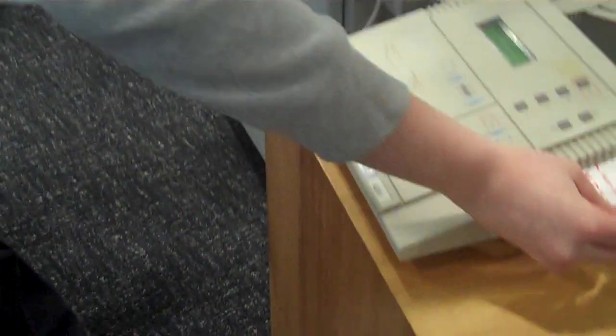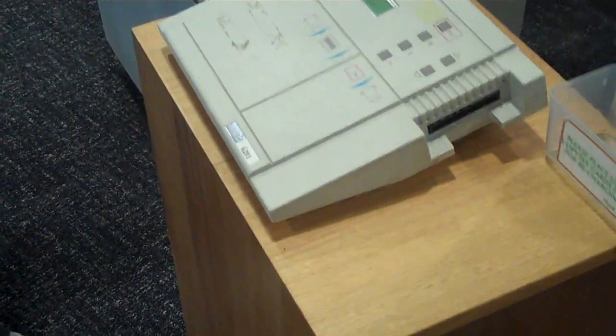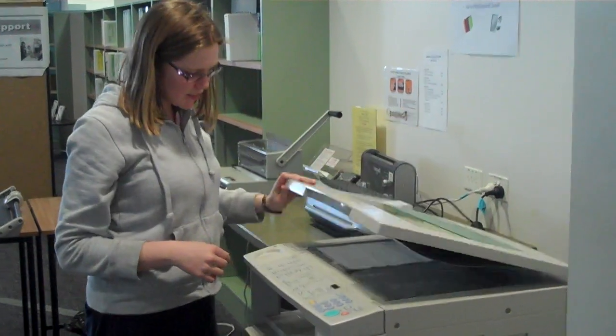I'm going to show you how to photocopy. First, you put the photocopy card in, and when it accepts the card, you place it over here and line it up with the lines, so that's an A4.